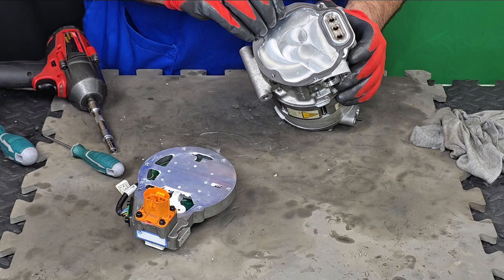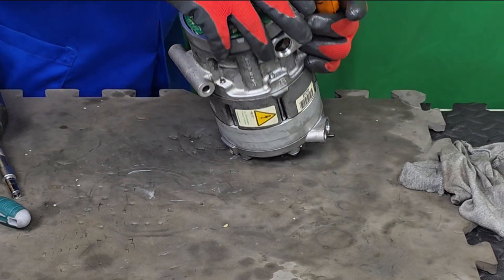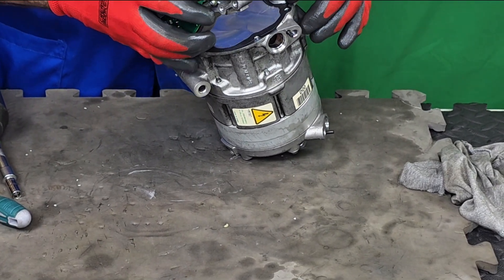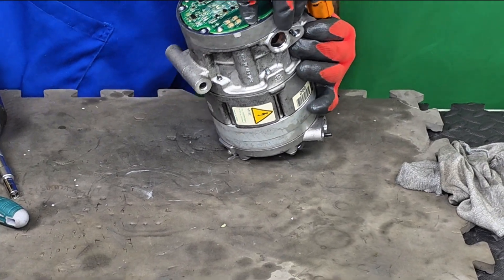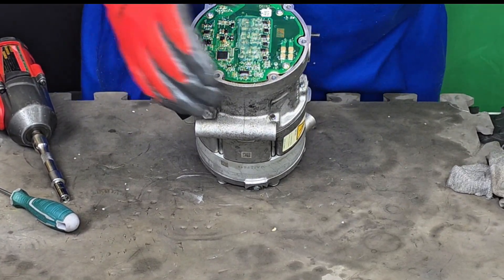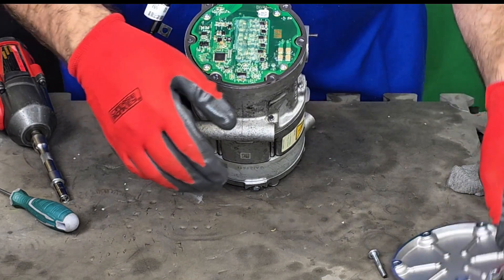Now we're going to place the gasket, and as I said, it only goes in one position. I'm going to place the inverter — it only goes in one single position. The connection is by pressure, that's how it is. We can now put the final external cover, which also goes in one single position.